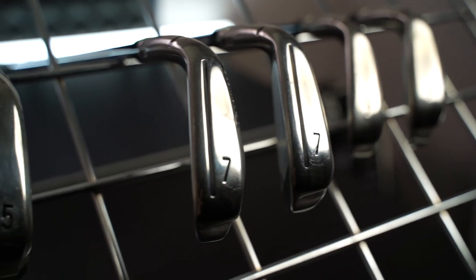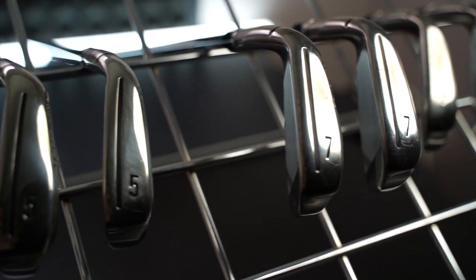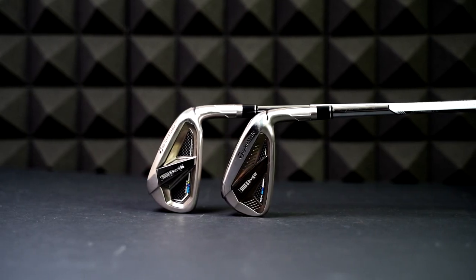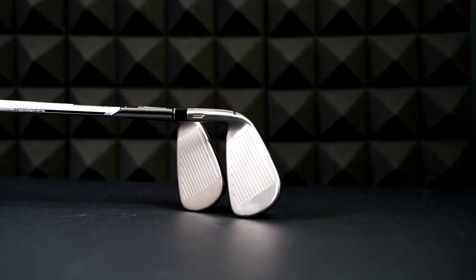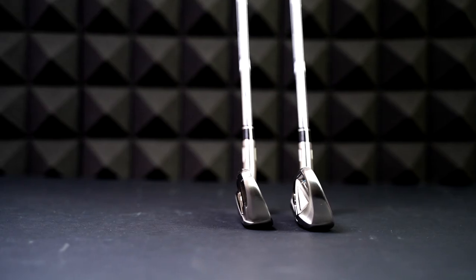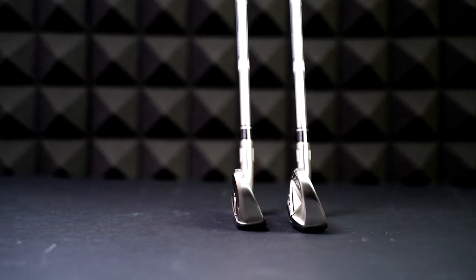In last year's models there wasn't a great deal of visual difference between the two, but now you can clearly see it — the width of sole, the width of top line, the bulk and mass on the OS model is significantly different from the standard. I think that's a good thing as it targets two different categories of golfer. The loft strength is the same as last year — very strong: 26.5 degrees on the OS and 28.5 degrees on the standard.